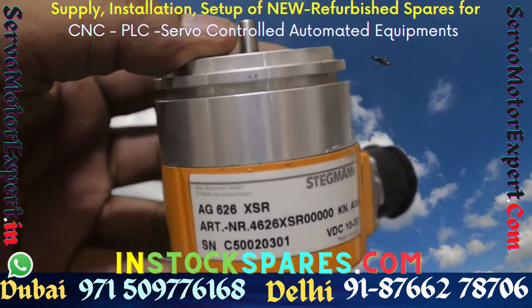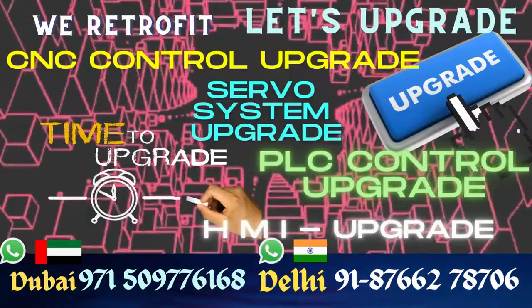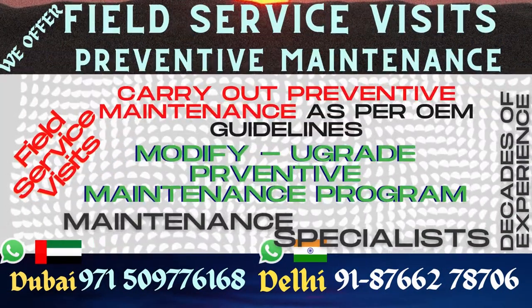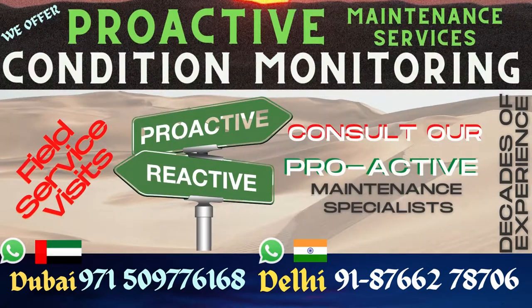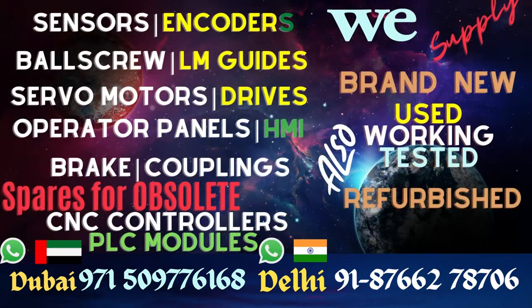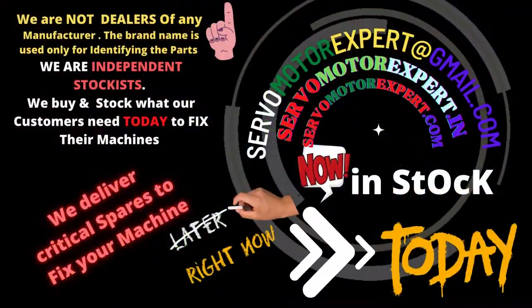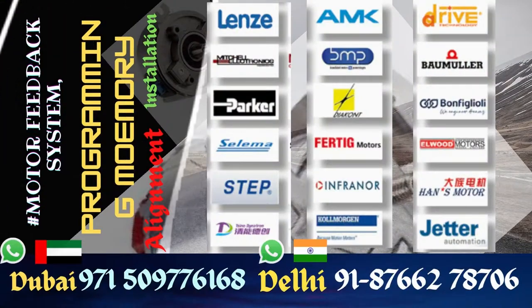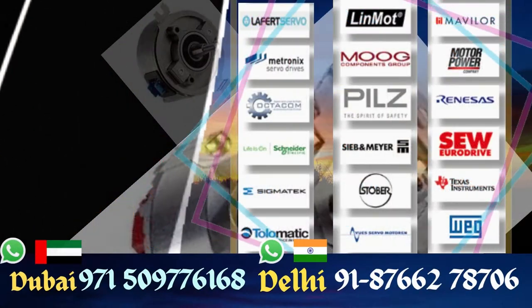Encoders are critical spare parts and are of utmost importance to us. We are not SICK dealers, but we do service machines where SICK sensors and SICK encoders are used. In order to reduce spare part availability time, we stock them right here. This is why we are preferred as third-party maintenance service by many of our clients.